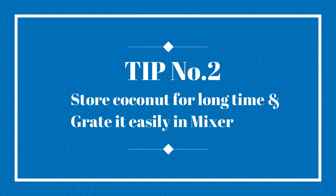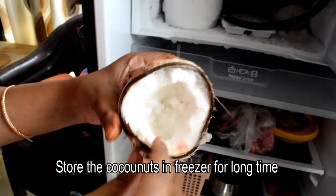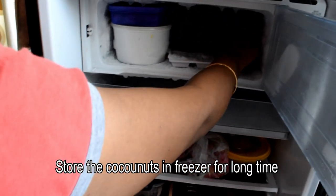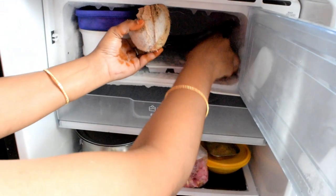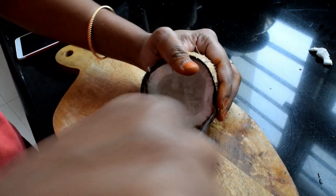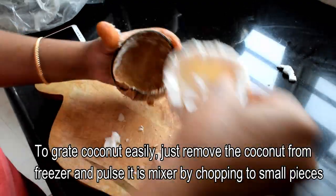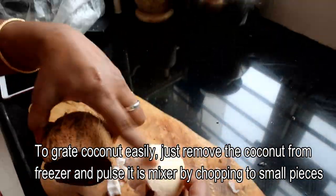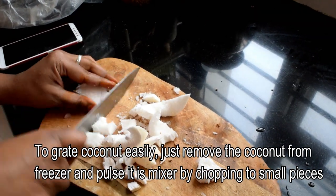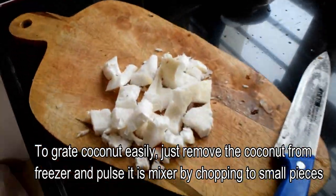Clean the taps in your bathroom regularly. The next tip is to store a cloth or herbs. If you have fresh herbs or items, you can store them in the freezer. You can keep them fresh and dry. You can use them from the freezer, and you can cut them easily.